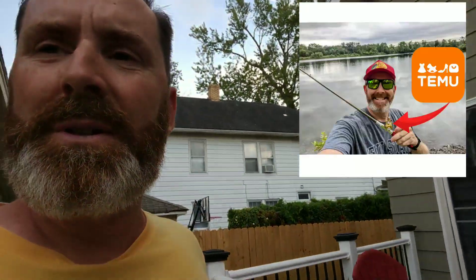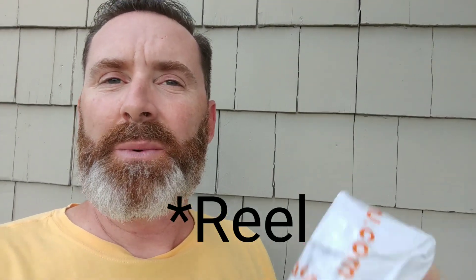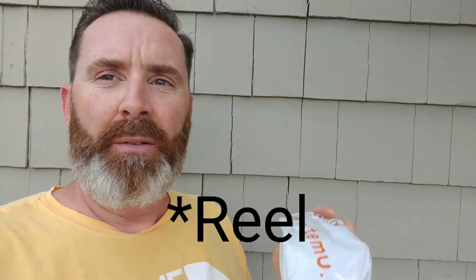Welcome back everybody. This package just came in the mail from Temu. It contains a $9.38 bait casting reel for a fishing pole. I ordered it because the last thing I ordered — the world's smallest fishing rod — actually came late. When things come late from Temu, they give you a $5 credit, so I had that to use. I also got a lure in here that was $1.38. I can't imagine that a $9 bait casting reel is even remotely decent, but let's unbox it and see.